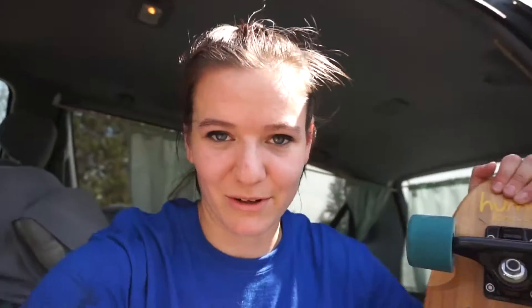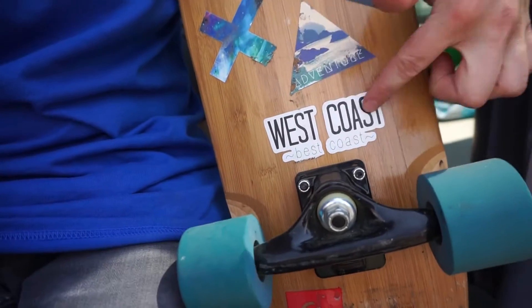But I still love this little guy for bombing hills and just cruising around. I don't go down any crazy, crazy steep hills or anything like that. Just fun little mellow ones, cruising around on the cruiser board. I've got my little West Coast, Best Coast sticker — represent, out of Oregon.